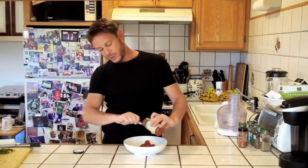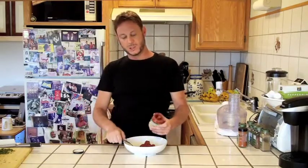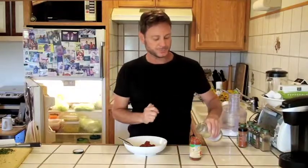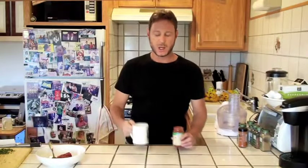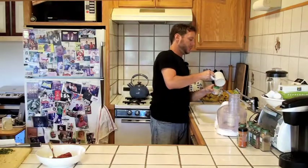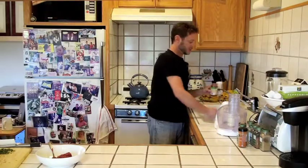First, we need some tomato paste. Let's not get crazy trying to get every little bit out — we're going to put a little lemon juice in this. Let's get a little lime juice going as well. Instead of sugar, I'm going to use some organic honey. What I did was I dissolved a little honey into some hot water, and I'm going to pour that in. Do it over the sink, obviously.